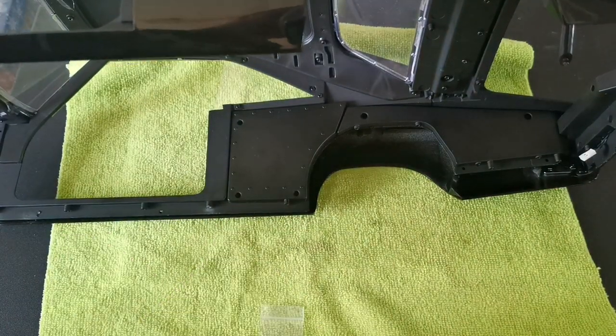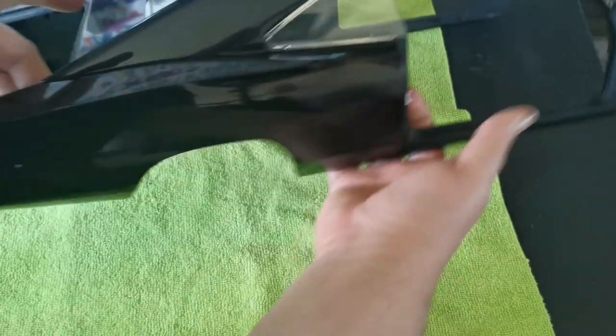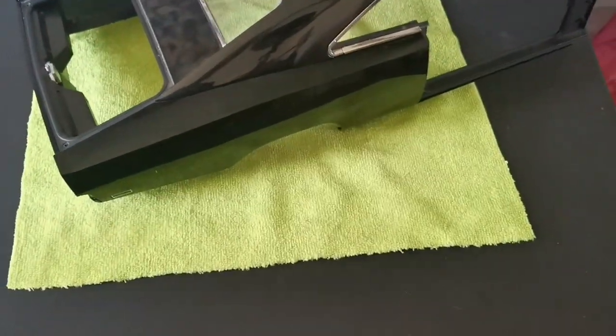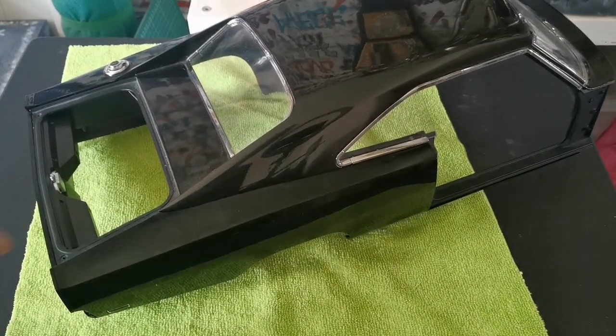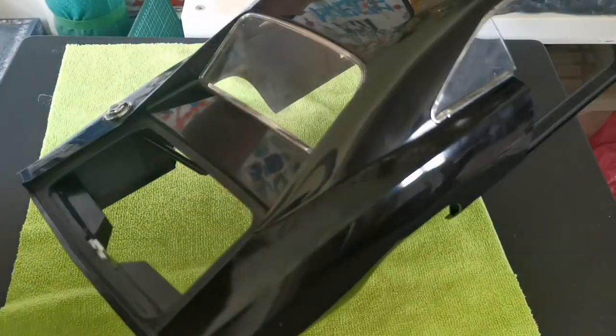The panel is on. It's a bit difficult to get on screen — if I bring it back a little bit and up a little bit, there we go. You can sort of see it. We now have the two side panels on.